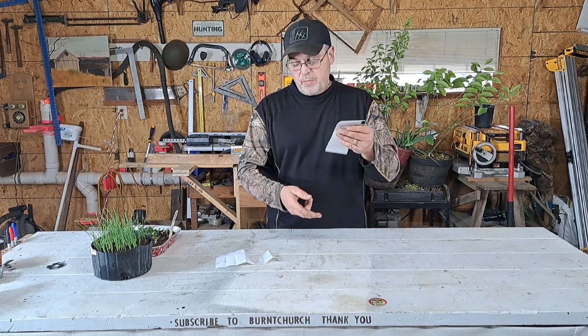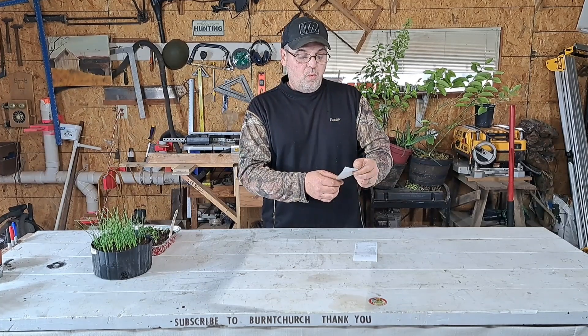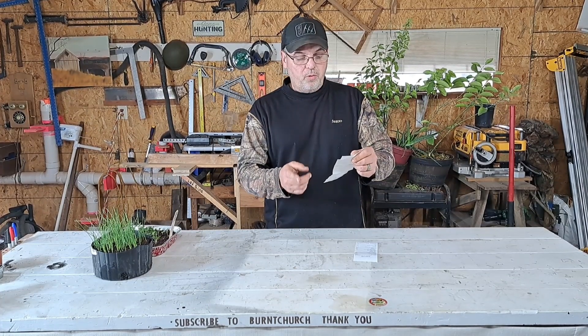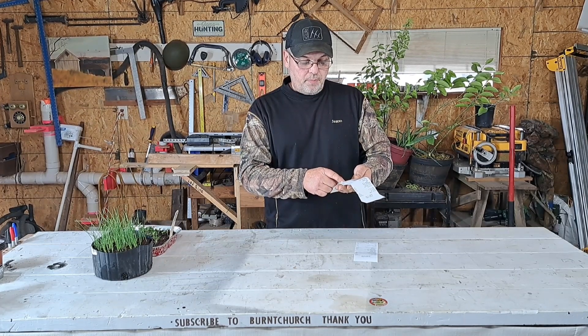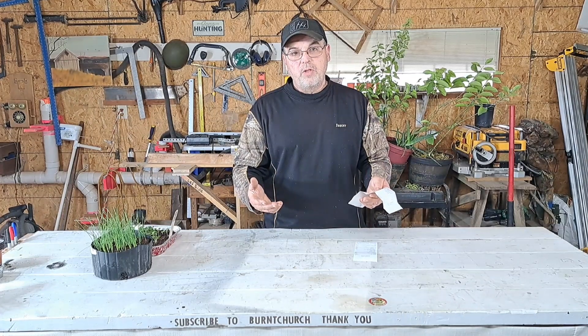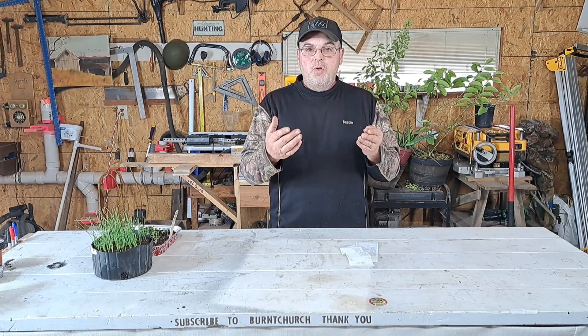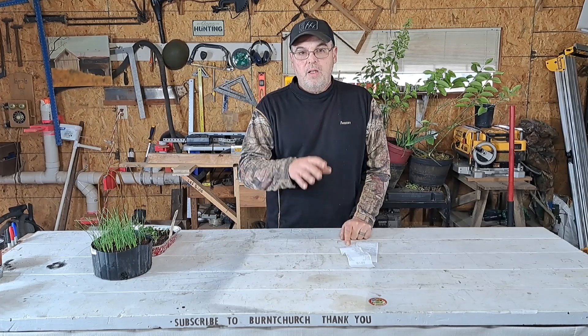This receipt was from February 4th, 2023. The first receipt that I noticed this on was January 22nd, 2023. Me and my wife and grandson went and ate, and this was the first time that we noticed the supply chain adjustment. On that receipt, it was $1.05. I don't know if it was because we ate more food since we had our grandson with us, or what. But I just wanted to throw this out there — if you would, check your receipts and see if y'all are getting a supply chain adjustment on y'all's receipts.